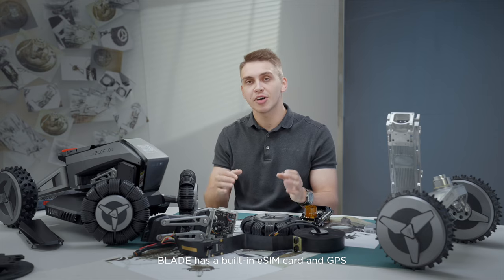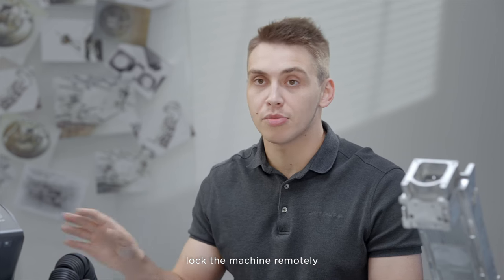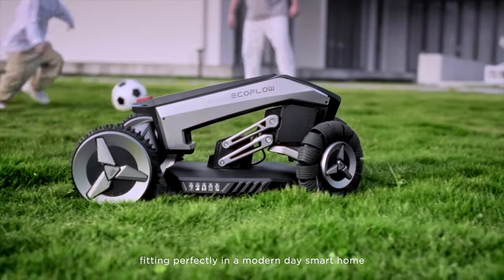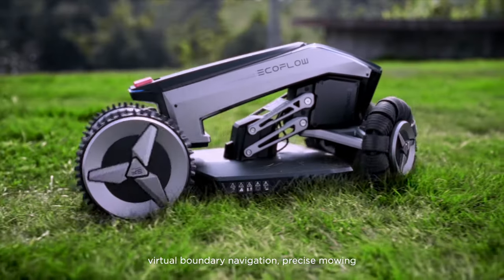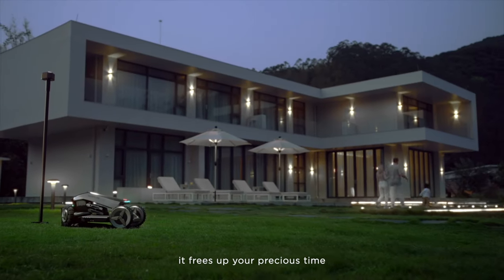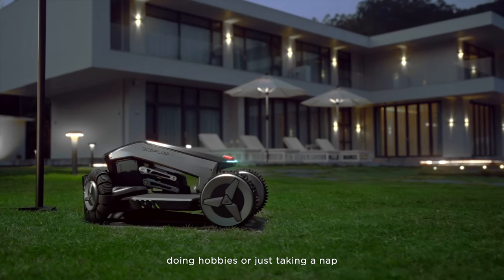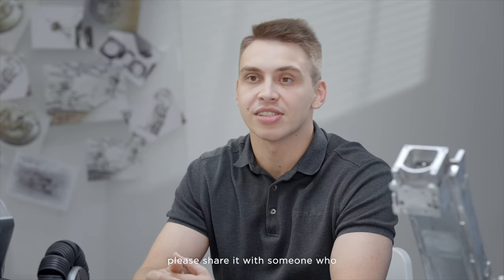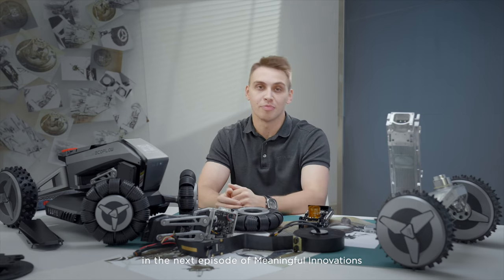Blade has a built-in eSIM card and GPS, so if it's lost, users can locate the mower on a map and lock the machine remotely through the app. So this is Blade — fitting perfectly in a modern-day smart home, offering automatic path planning, virtual boundary navigation, precise mowing, obstacle avoidance, and many more features. But most importantly, it frees up your precious time so you can enjoy time with your family, pursue hobbies, or just take a nap. If you have any questions, don't hesitate to write a comment, or if you liked this video, please share it with someone who might need an automatic lawnmower. My name is Tee, and I'll see you in the next episode of Meaningful Innovation.